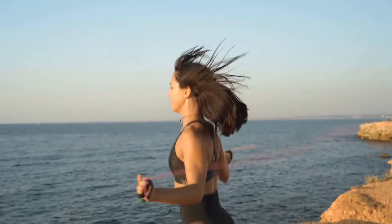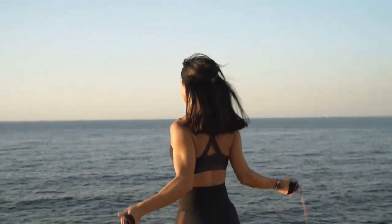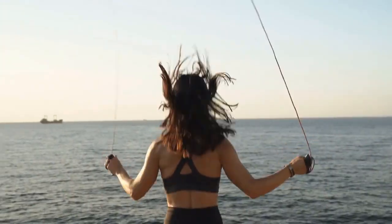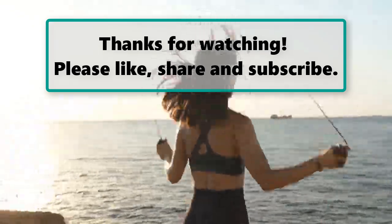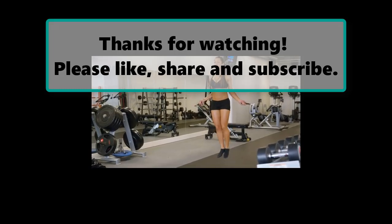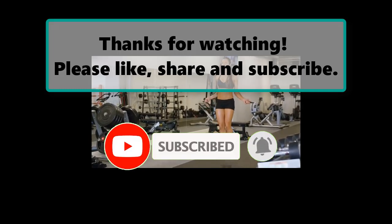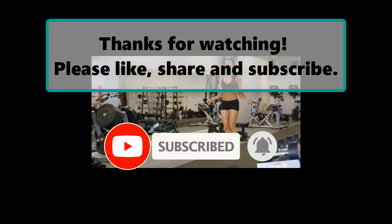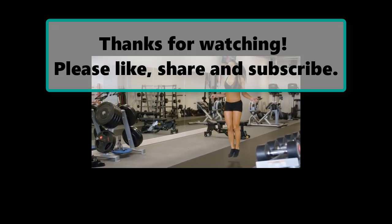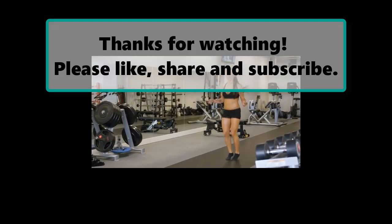With dedication and the right approach, you'll be well on your way to feeling confident and comfortable in your body. Get started today and enjoy the journey. If you enjoyed watching this video, don't forget to like, subscribe, and turn on the notification bell so you don't miss any new videos. Let us know your thoughts in the comment section, check out our next highlighted video, and we'll see you next time. Thanks for watching — please like, share, and subscribe.